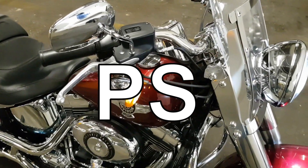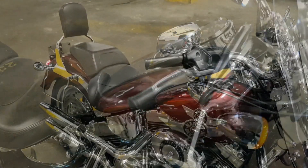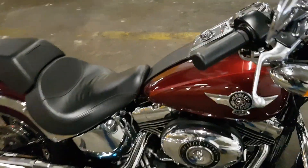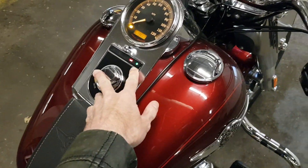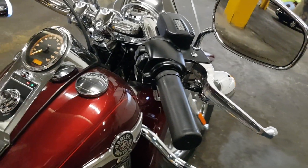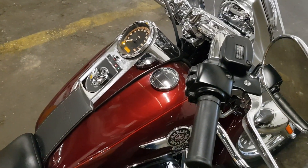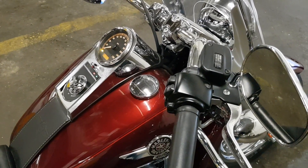P.S. — I just took the bike for a ride and noticed one curious thing. Even though the blinkers seem to be blinking at the same rate as they used to with the regular bulb, the light indicator seems to be going crazy — blinking way faster. I thought they were on the same circuit, but apparently not. I might need to change a relay for this. Alright, that's it — thank you.